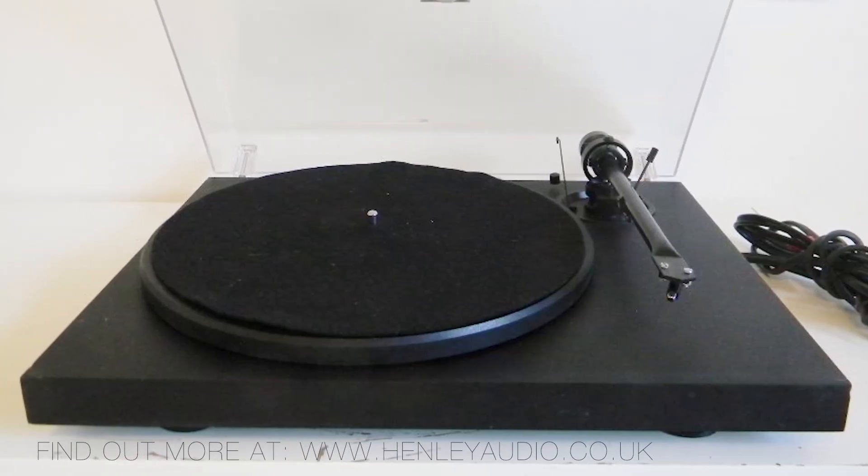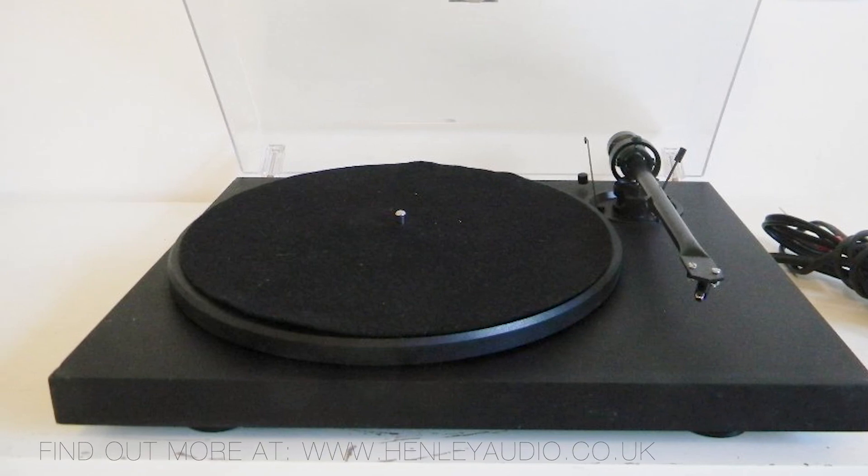Project's company philosophy is to make products that sound great for a reasonable cost. The Project One started this tradition as the foundational product in 1991. It was a no-frills design but offered exceptional value for money and a great sound.